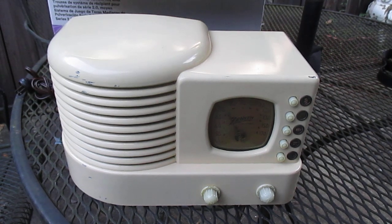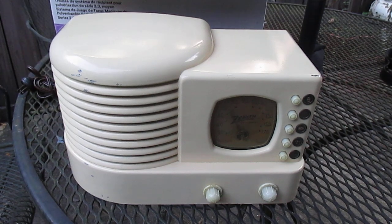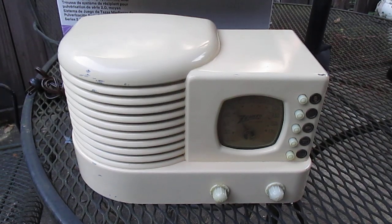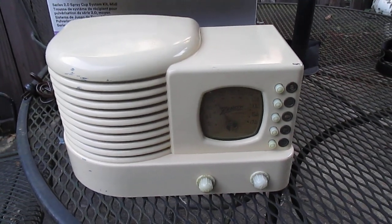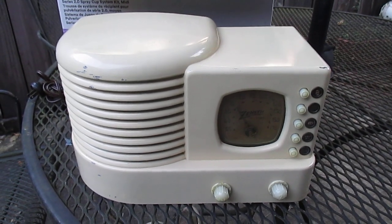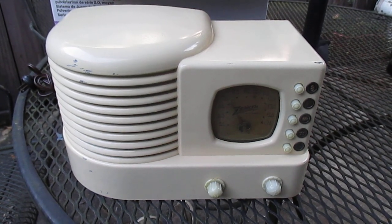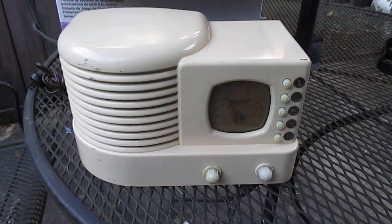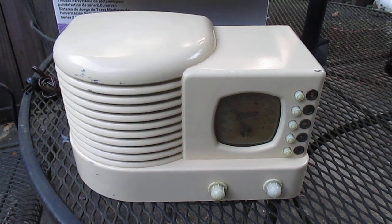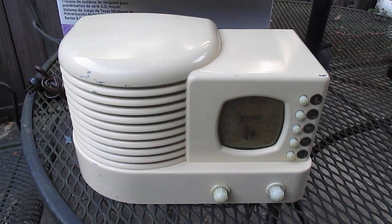I'll show you how it was boxed up. What we have here is a Zenith model 5R312 from about 1938 or 39. I've been wanting one of these radios for 30 years, ever since I've been collecting, but the prices were always too expensive. The brown unpainted Bakelite version is the more common one. This white painted version doesn't turn up that often, but when this one turned up on eBay for a price I could live with, I broke my no-Bakelite rule and bought it based on the feedback.